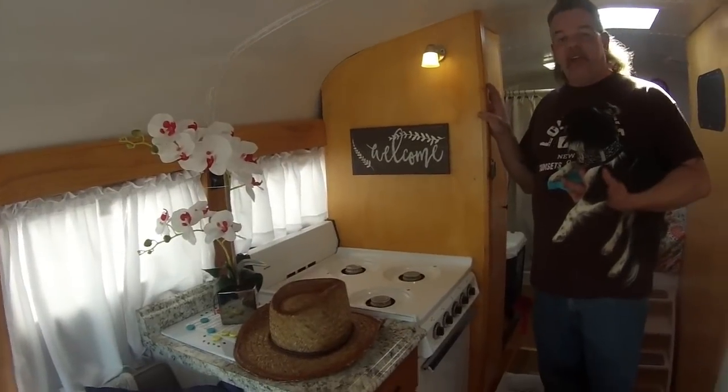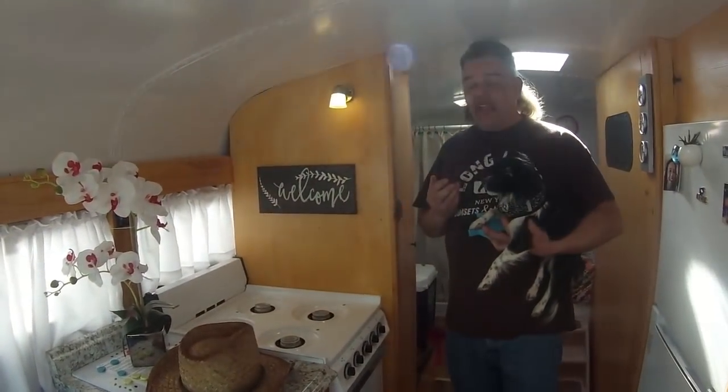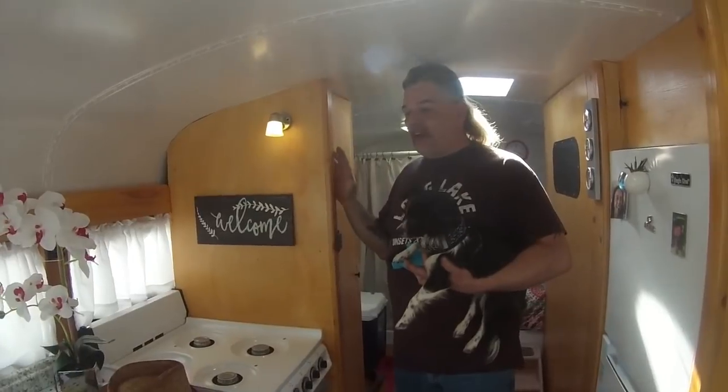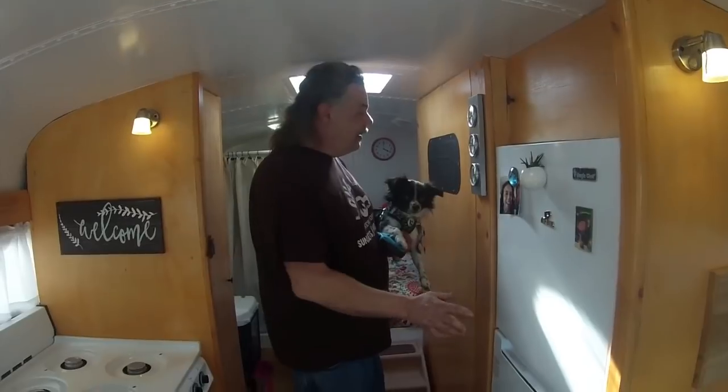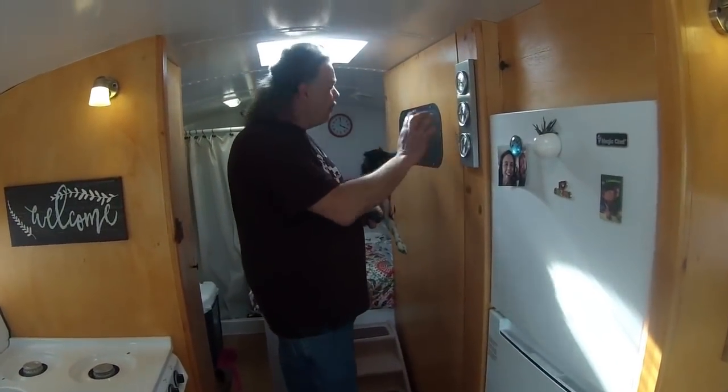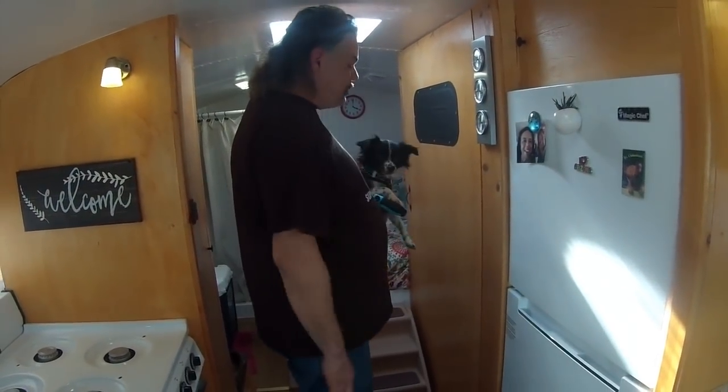I'm not a carpenter — I'm a terrible woodworker, but I'm a great mechanic. So I had my Amish buddy help me out with the build. His brother-in-law did all the woodwork you see in here, and he built all the walls, framed in my refrigerator and the bathroom, and built the bed and the shower.